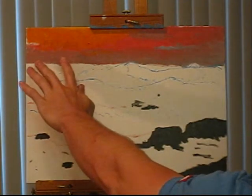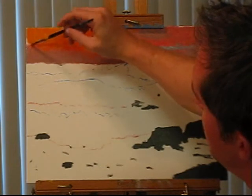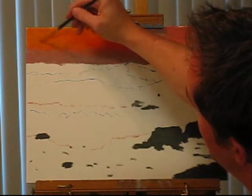And if this were very blue, what would happen is I would get a nasty green here right now. But because it's not all that blue, what I get is just a little bit of gray, which is perfectly fine.